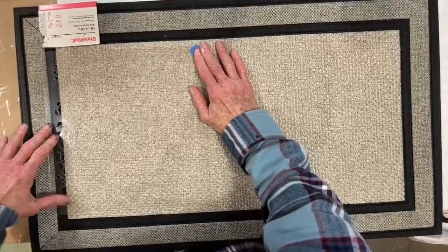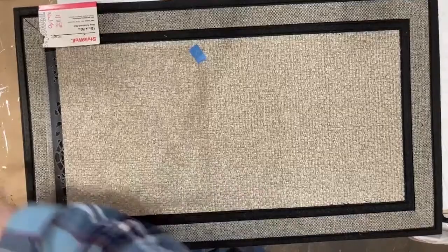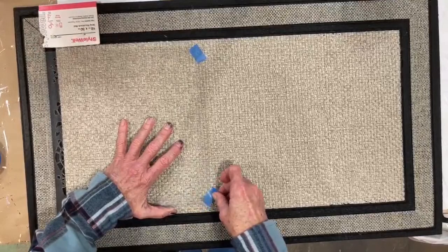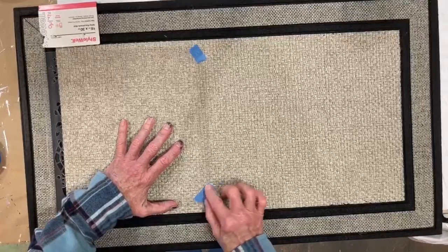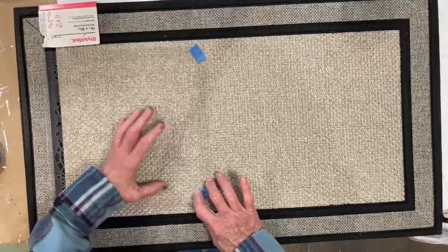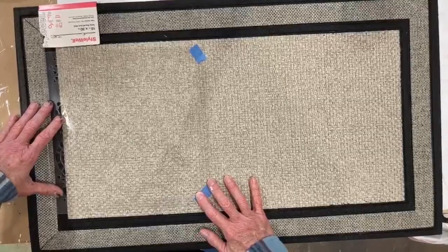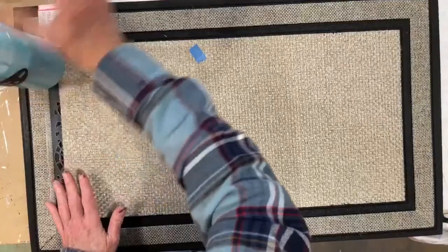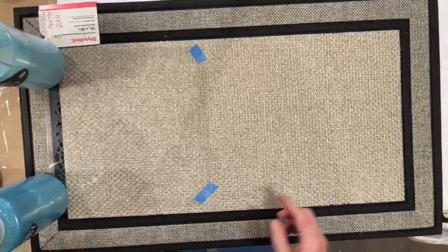We want to make sure we have registration marks for this because we're going to run the pattern across the whole mat. I want it to go right up to the black line on the edge. This mat might hold tape a little better — the other one did not hold tape at all. That looks centered enough to me.